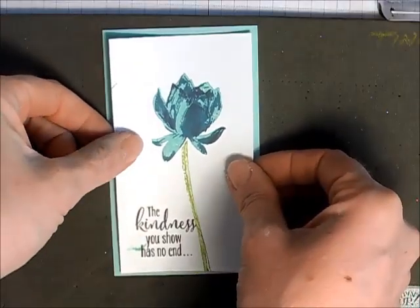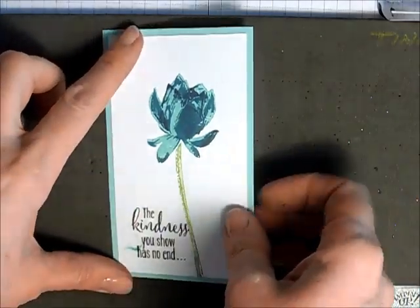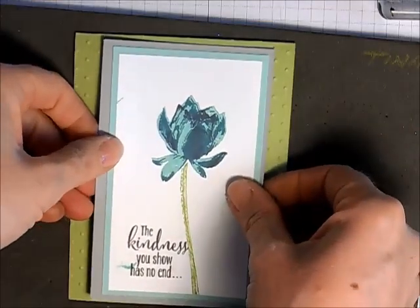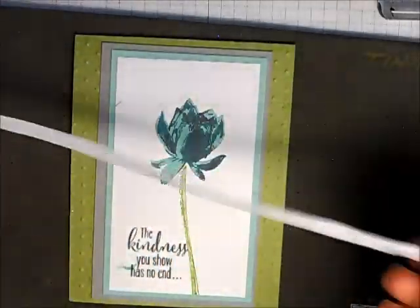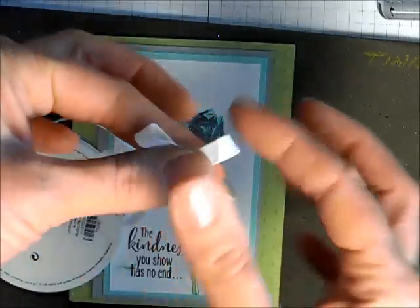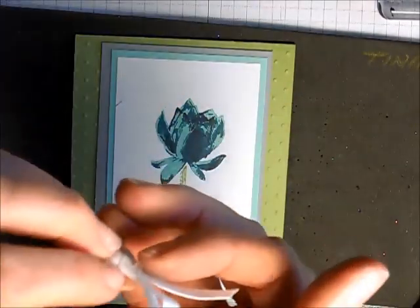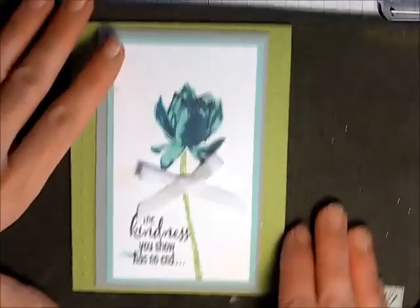I've got my adhesive behind this piece and I just noticed I must have ink on my fingers — there's some ink down here. I'm not going to stress about that; we'll go in the center of my green. Now I'm using my one-quarter inch cotton ribbon in whisper white and I'm just going to tie a little bow and use a glue dot to put that onto my card.